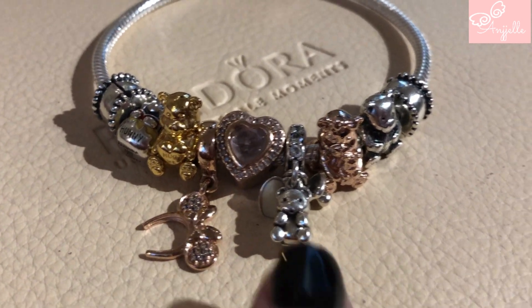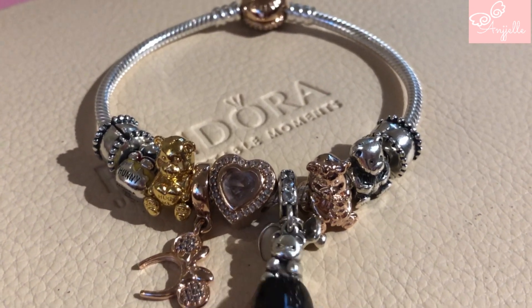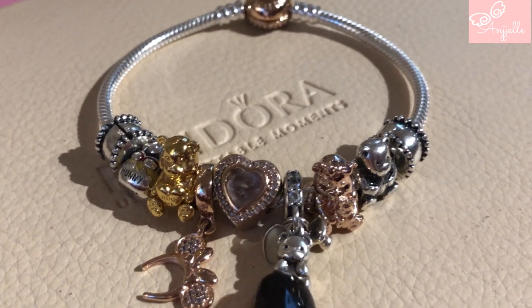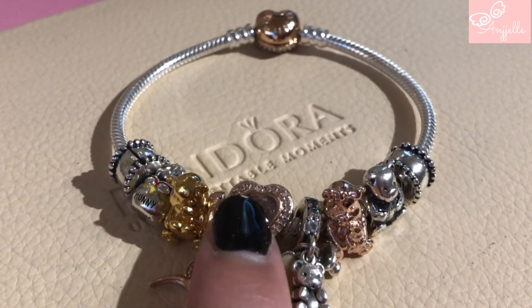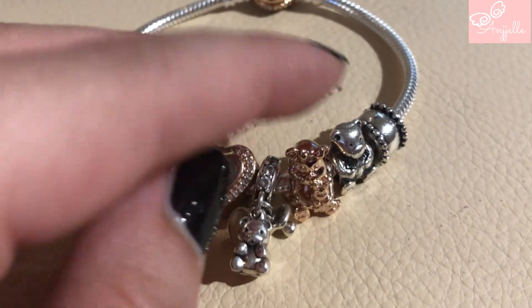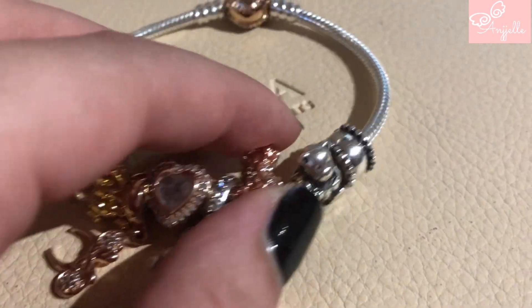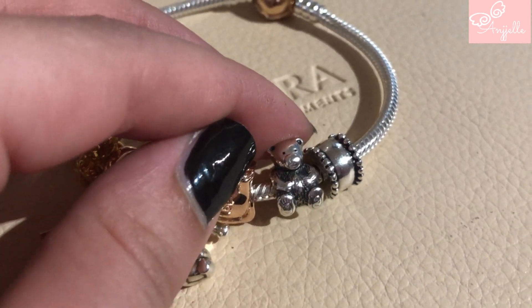Here is a closer look at the bracelet. We have Winnie the Pooh, Theodore, the mini rose gold headband — I think this is called Baby Treasures, I cannot remember the name — this is like my favorite Pandora Rose piece, the new bear from the Mother's Day collection, and one oldie bear charm.